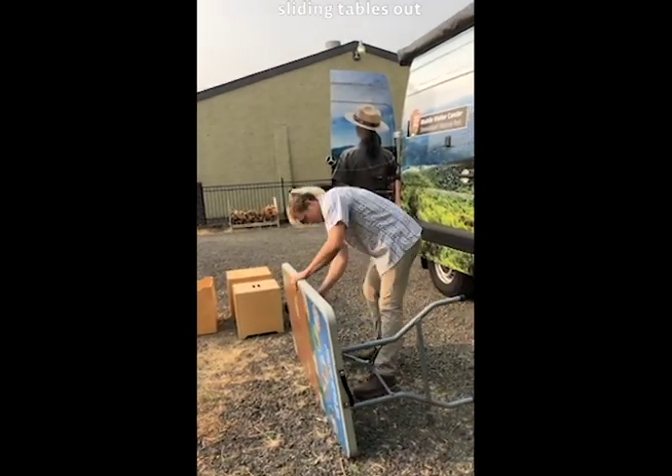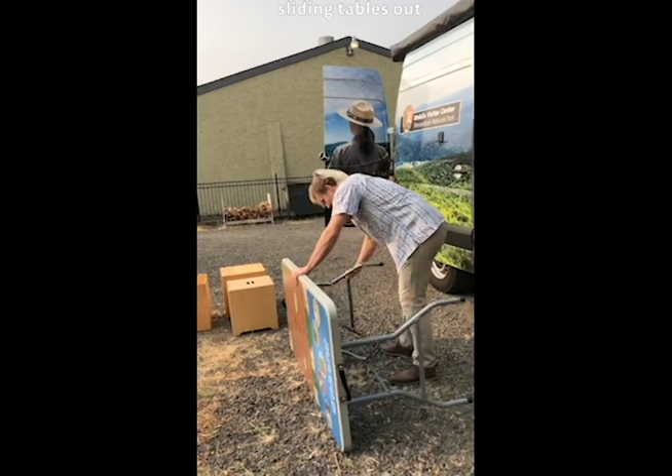Set up the table, place the table in the desired place and set up chairs around it.